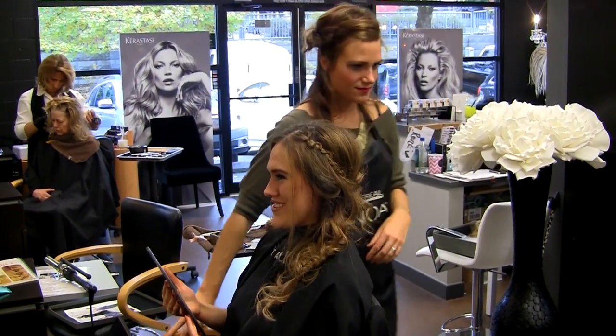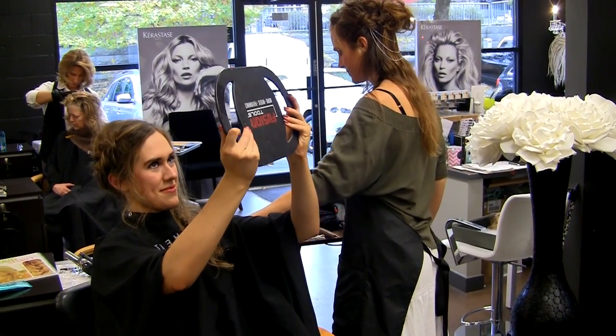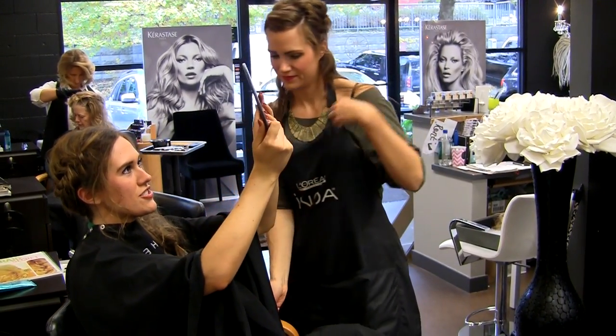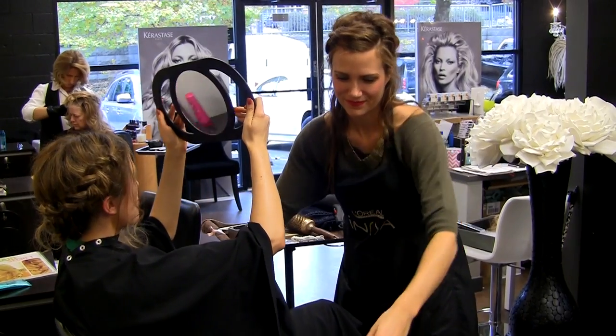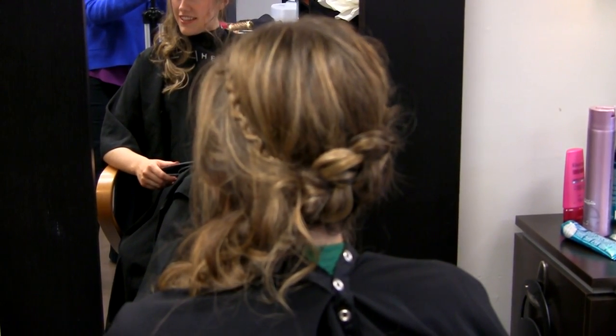What I love about this look is that it's creative. You get to use a variety of braid techniques and it looks amazing from every angle. I wore Janelle's creation all day and to an evening party.